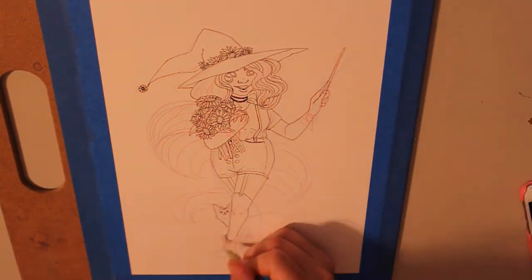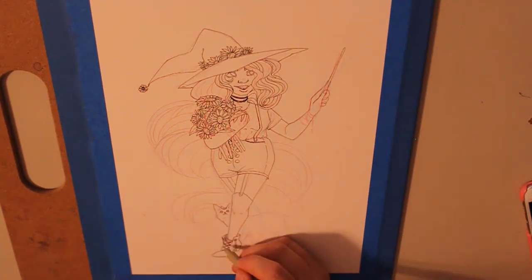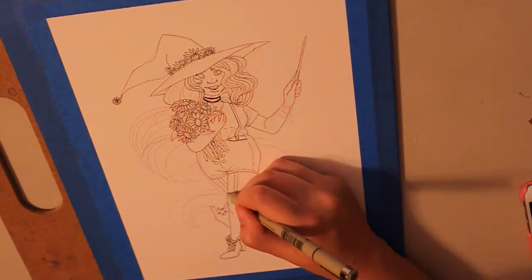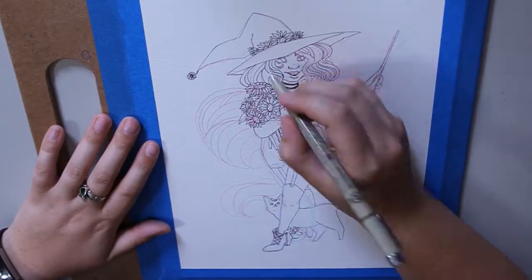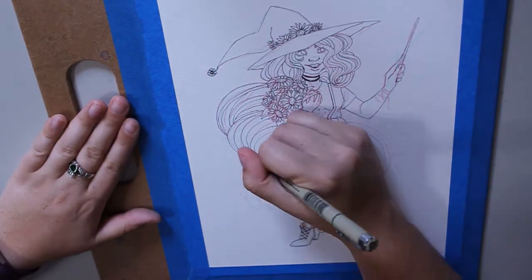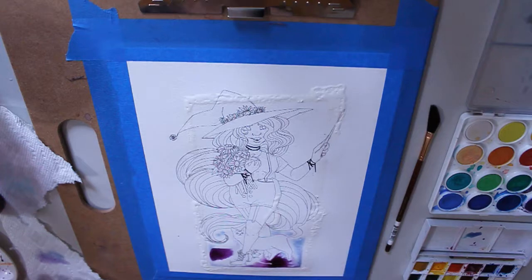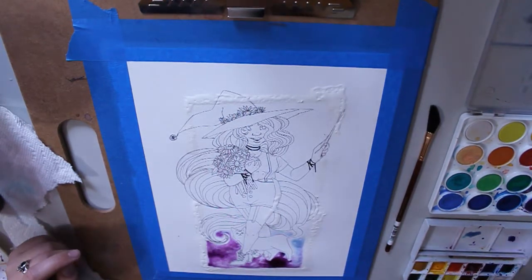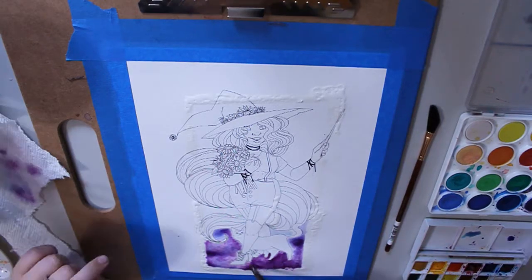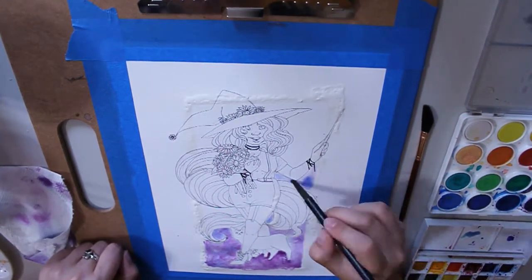I'll apologize for the lighting in the very beginning — if anyone is on the fence about lights, your light does matter. My room was just set up with normal bulbs and I wasn't sure I liked it, it was giving a yellowish tint. I went out and got daylight bulbs and there's a big difference — you can see it right here. If you're unsure what lighting to use, definitely work with daylight bulbs. Natural daylight is great, but it's been pretty rainy here in Atlanta.